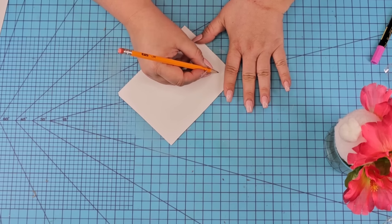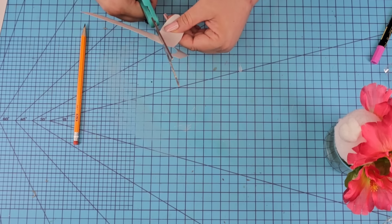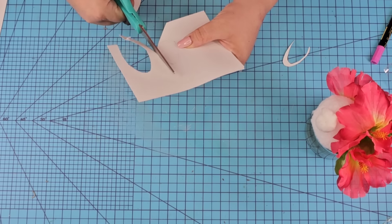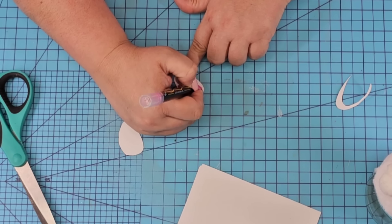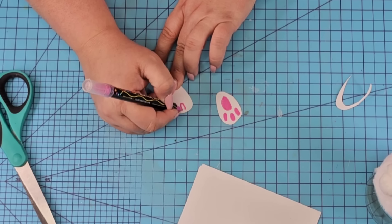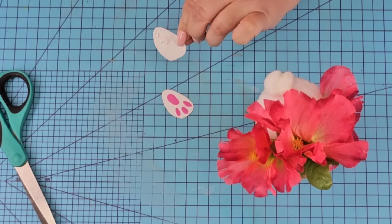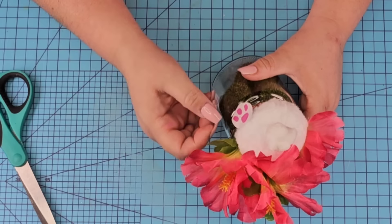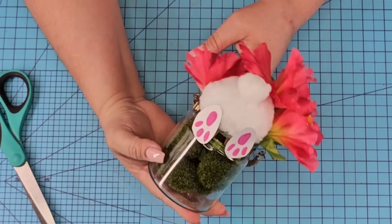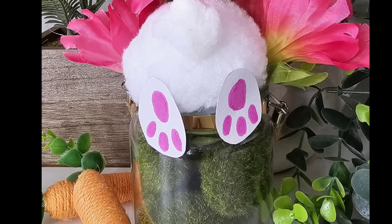Now we're going to take some craft paper — on the thicker side; if you don't have any just use poster board. I'm going to freehand what looks like little bunny feet, cut them in the shape I think little feet will look like, and make two of them. I'm going to paint the bottom of the feet pink using a paint marker. Once I have them done we're going to attach them facing down with a little hot glue — it looks like the bunny is digging inside the jar, maybe for little carrots! This would be a great craft to do with kiddos. Let me know down in the comments.